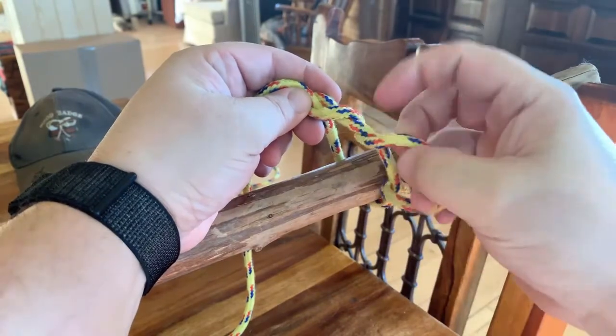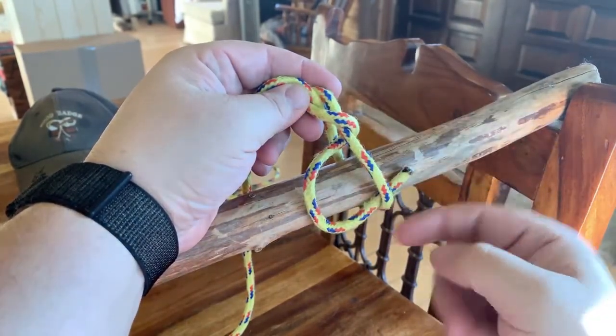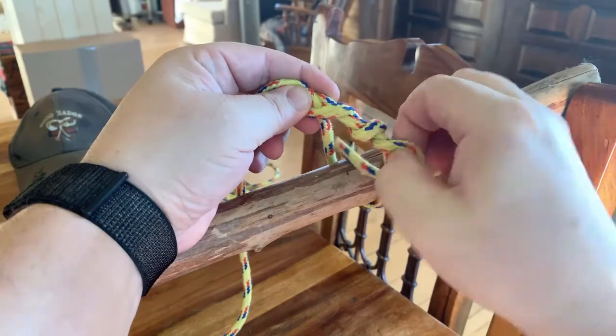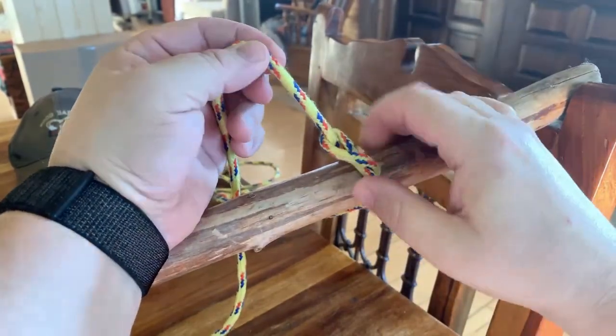You'll wrap that string around where you came from — it'll go up and around and weave it right back down through there. You want to wrap it about four times. The idea here is that as it's being pinched to the log, it's going to hold tight.